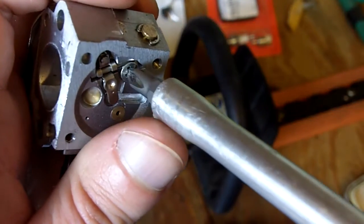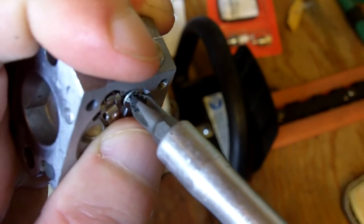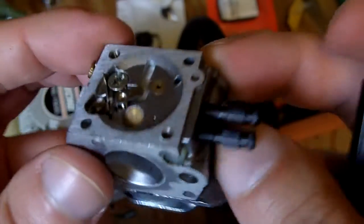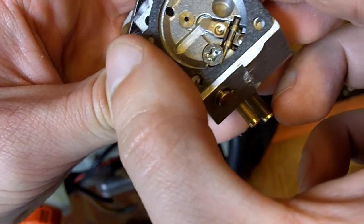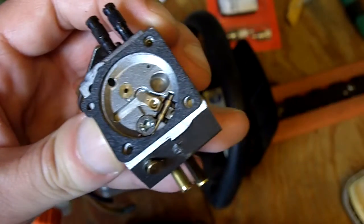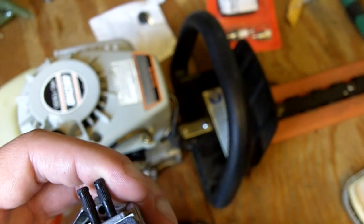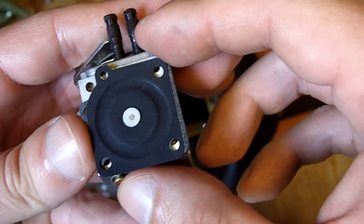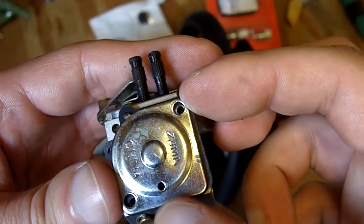Once you get all this together, just tighten up the screw here — don't over-tighten it because you can easily strip the threads. I can tell that lever there is approximately flush. So now we'll get the gasket on and the diaphragm. The gasket always goes on first, then the metering diaphragm.